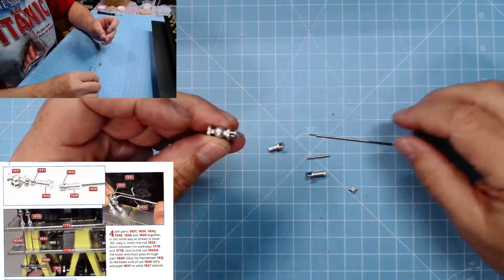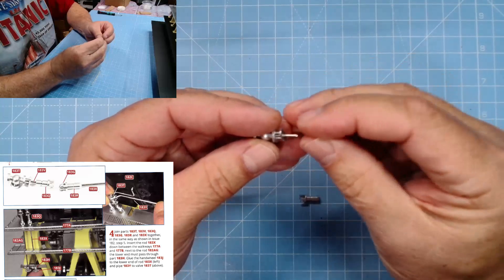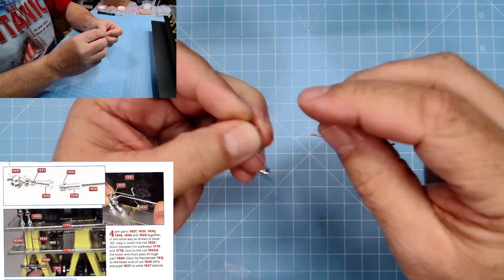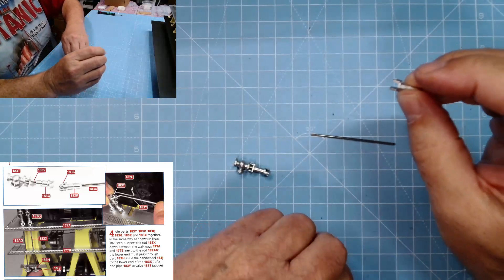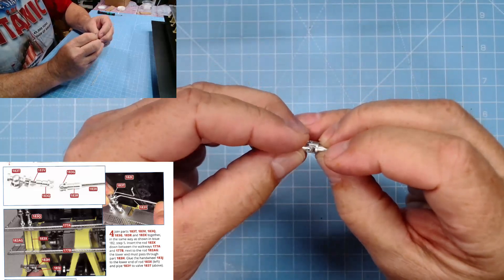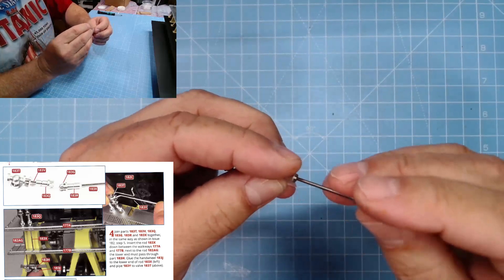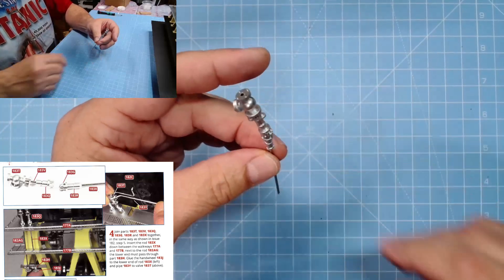Now we need all these parts: 183t, v, q, g, r, and x. We need to join t with v, then v goes there like so, and we put on q just like that. Here we have 183g — these two clip together like so, and that clips together. Then we need the long rod 183x — the long end of the rod goes there.